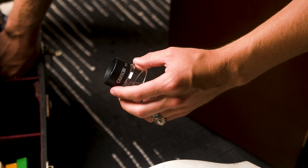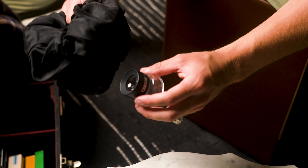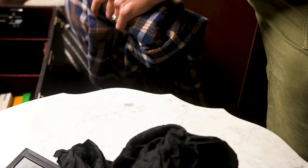This is a focusing loop and a dark cloth — you can also get away with using an old jacket. This will allow me to nail my focus.